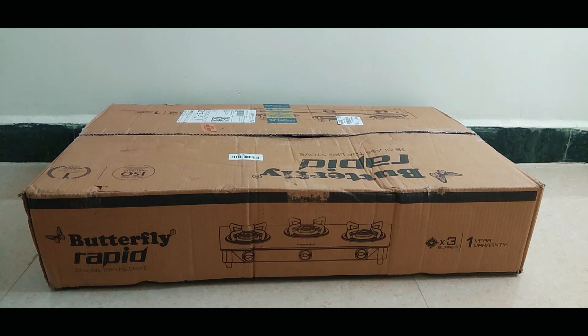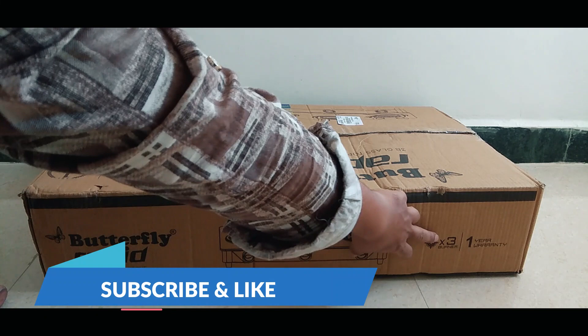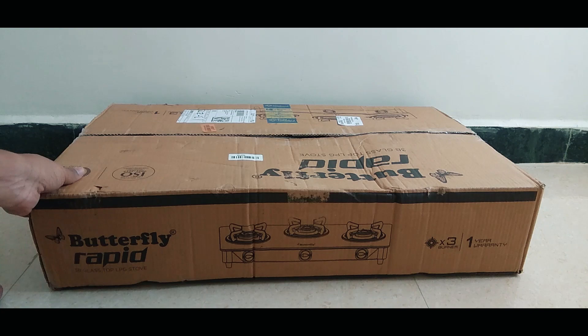Hello everyone, welcome back to the channel. This is Rezuan, you are watching SPOTLINE. Today we are going to unbox the Butterfly Rapid Collection LPG gas stove. This is a 3-burner model with under 1-year manufacturing warranty.